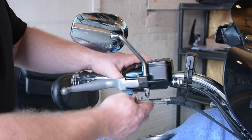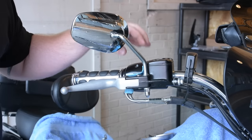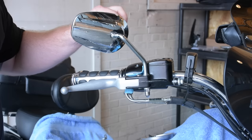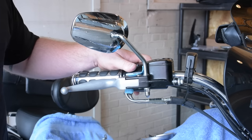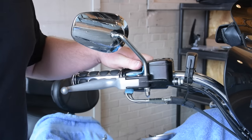The first thing we're going to do today is remove the tension off of those throttle cables. After we get that done we can take the cap off of the throttle housing, allowing us access to those cables on the inside. Once we're on the inside of that throttle housing we can pop the cables out of that throttle tube and slide the throttle tube off. We'll go ahead and place that to the side because we'll be reusing that when we reinstall.